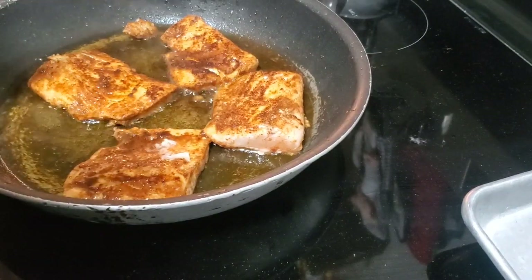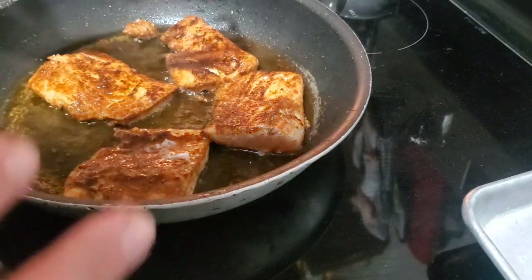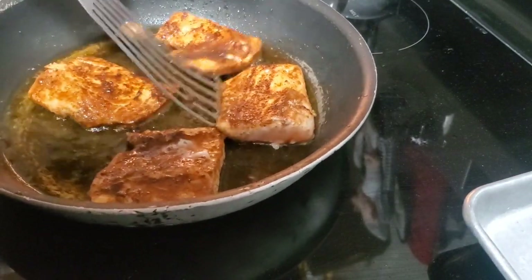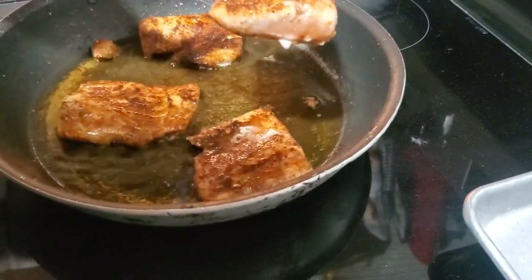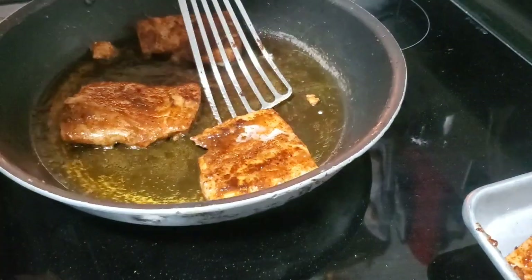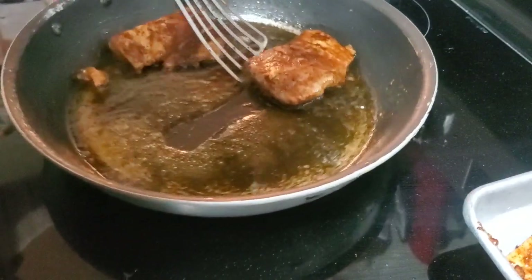Alright folks, I just gave them a flip and I'm about to take them off and put them on a pan to finish in the oven, because I'm going to make a pan sauce and I don't want charred chunks in there. Just a light sear on each side — not a true blackening — and then into the oven.